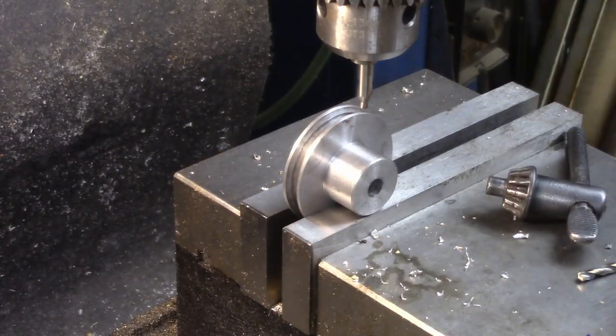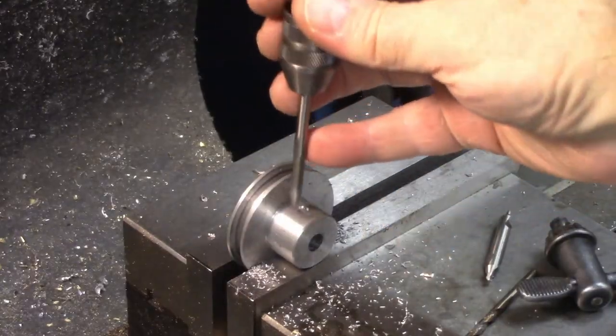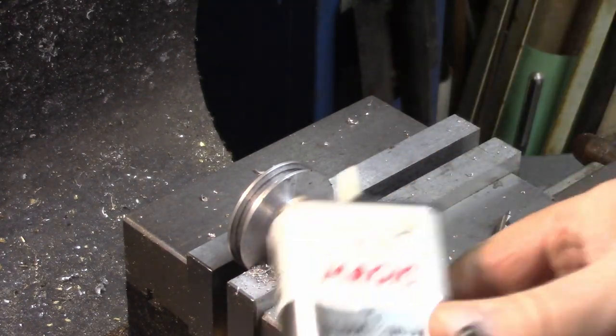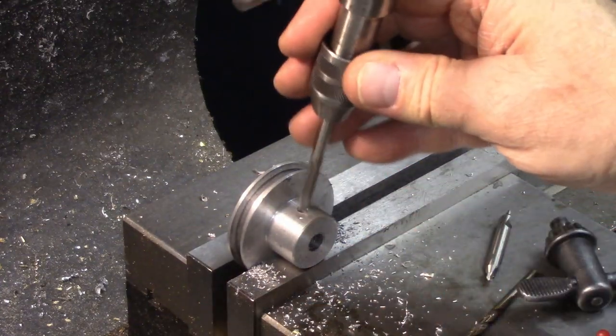I'm setting up to put in the set screw. Now we're going to tap this at 10-24 and I'm using Magic Tap Aluminum. You don't want to use the regular Magic Tap because some kind of chemical reaction happens and your tap will try to get stuck.